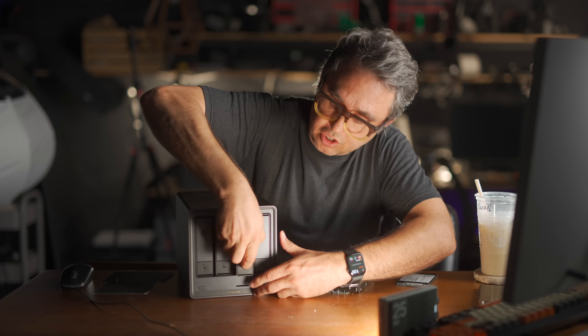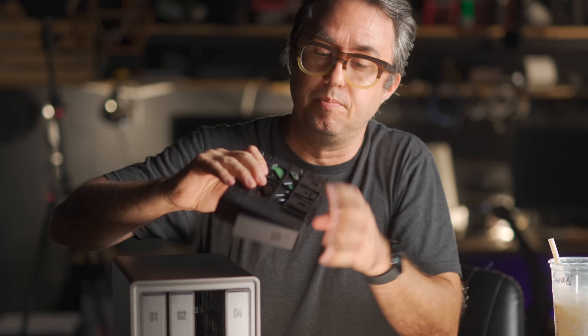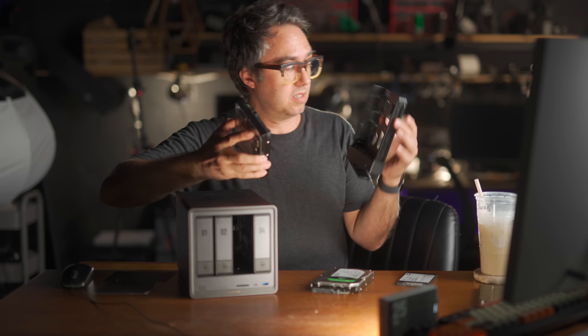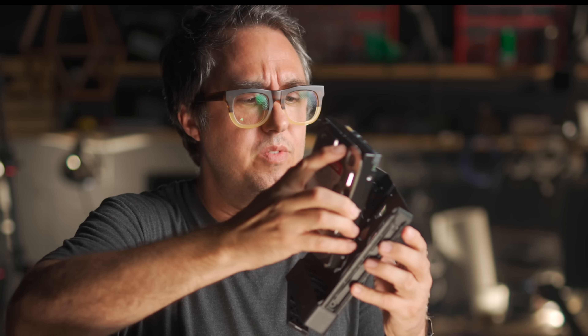These little plastic cartridges just pull out, and the drive just comes right out — you don't even need any tools. There are these little rubber grabby arms that give your drive a bear hug. The cartridge clips closed, everything aligns perfectly, and all the plugs just plug back in when you slide it in. And with the addition of the NVMe slots, plus this next thing, this NAS is a whole lot more capable than my old one.